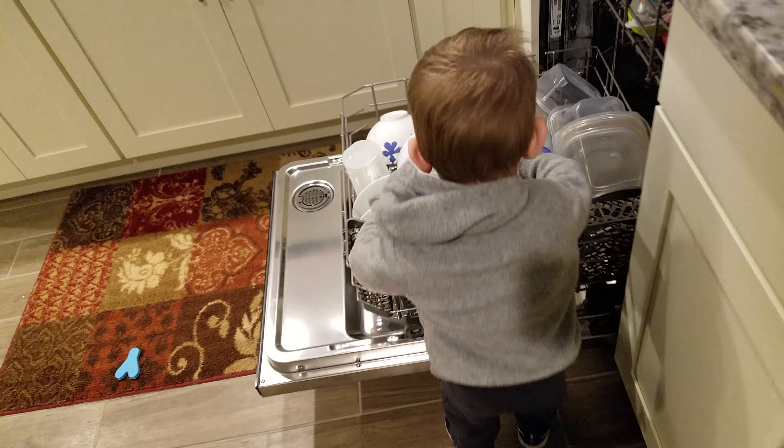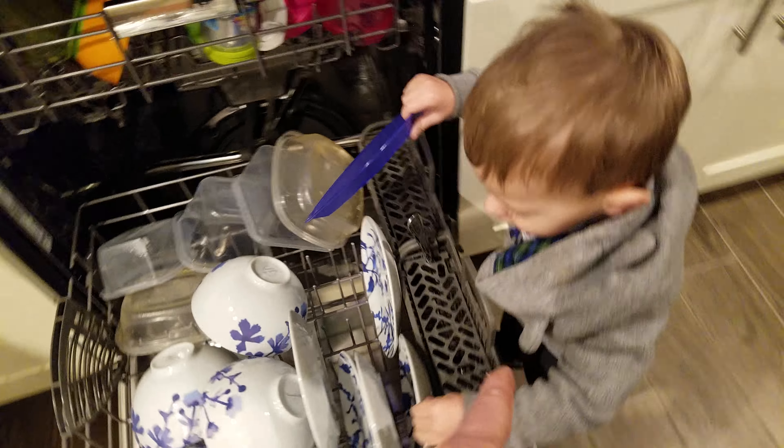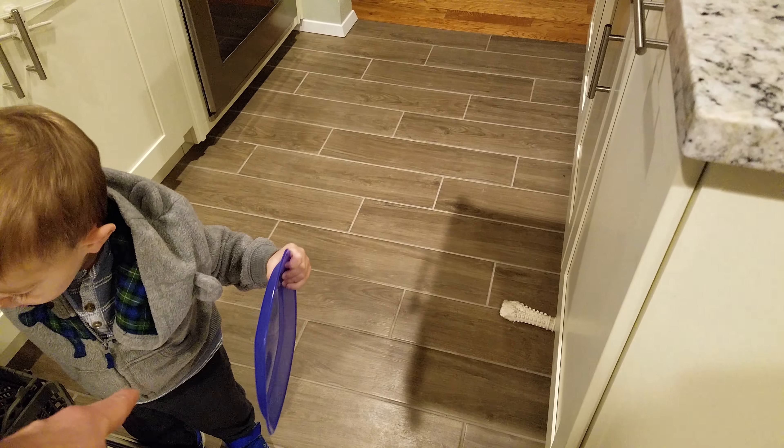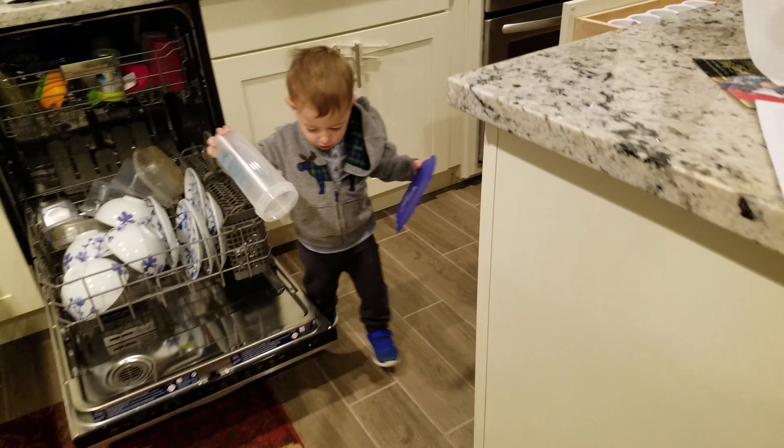Oh, okay. Now we're getting to dangerous stuff. Okay, do you know where that goes? Can you put that in your cupboard? No, no, just that one. Well, you can bring that one too if you want to. Come on, let's put them in your cupboard.